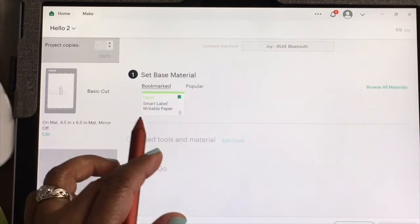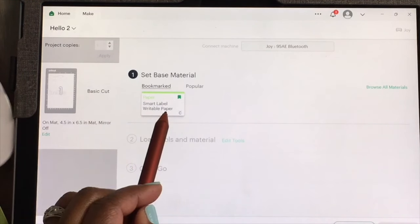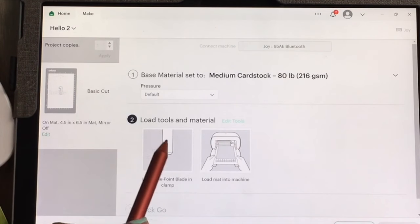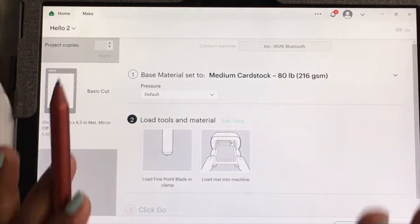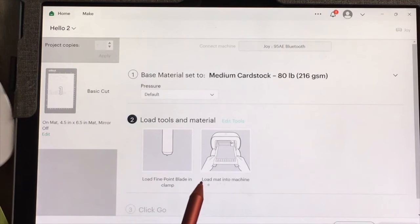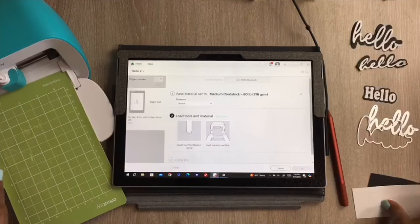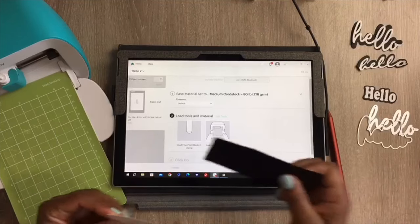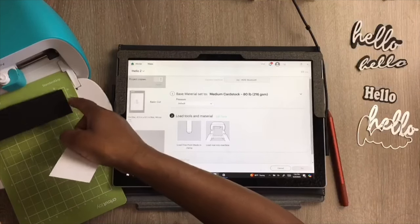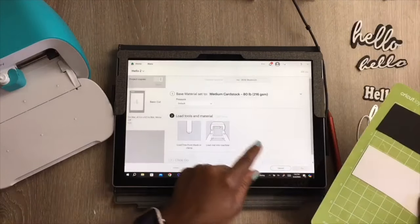It found my Cricut Joy and it's asking me to set the material. This is already bookmarked for smart label writable paper, but I'm going to go into Popular and select Medium Cardstock. Now it's telling me to make sure my blade is in, since I only want to cut — I just want the shadow and the word cut out. I'm going to load my mat into the machine. I have my mat here with the black shadow paper at the top, aligned to the top line. I'll place the white paper just below the three-inch mark.